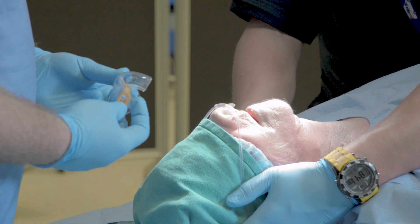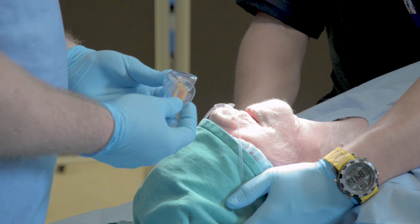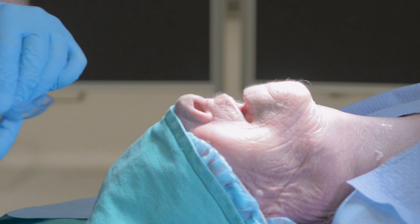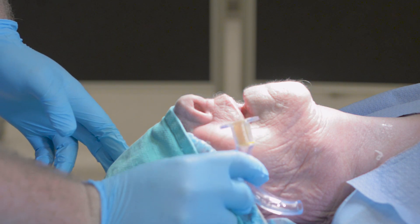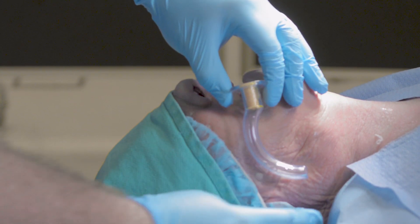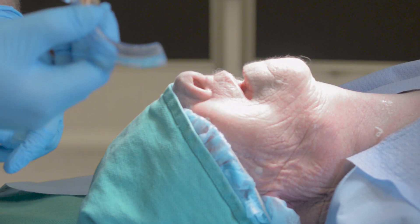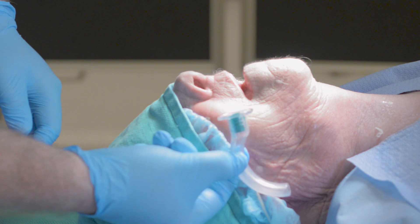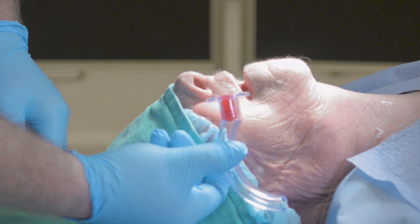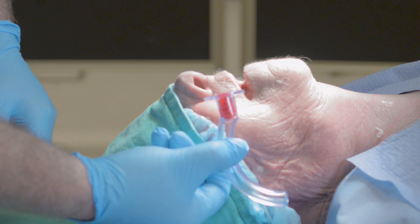Additionally, we can manage soft tissue obstruction with an oral pharyngeal airway sized appropriately for the patient. Sizing for an oral pharyngeal airway is estimated by holding the device up to the patient's face, measuring from the corner of the mouth to the tragus of the ear. Sizing is important — a device too small will be ineffective, while a device too large may cause soft tissue obstruction by pushing the epiglottis over the patient's airway and obstructing the vocal cords.